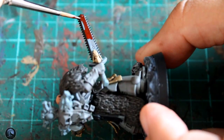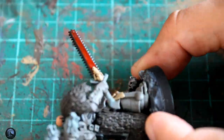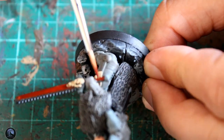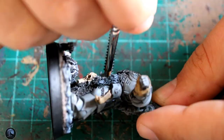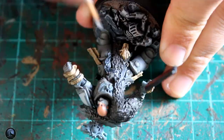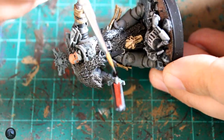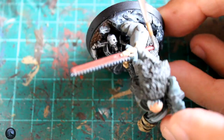The next paint I moved on to was Contrast Blood Angels Red, which was to pick out the sword itself and a few little bits dotted around the model — the handle of the sword and the little wax seals on the mini as well. I also used the same Celestra Grey for the left shoulder pad to match the rest of the force I'm painting.